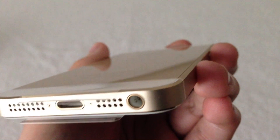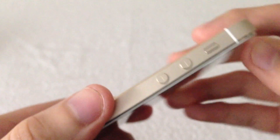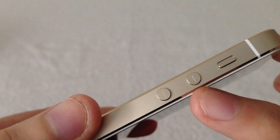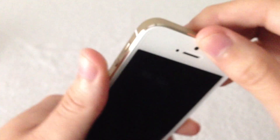There on the sides you're going to get another antenna break, your volume buttons up and down, and your vibrate switch. It's almost the same design as the iPhone 5. And at the top you're going to get your sleep-wake button — nothing new there.